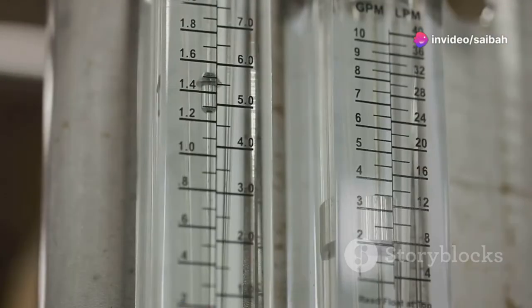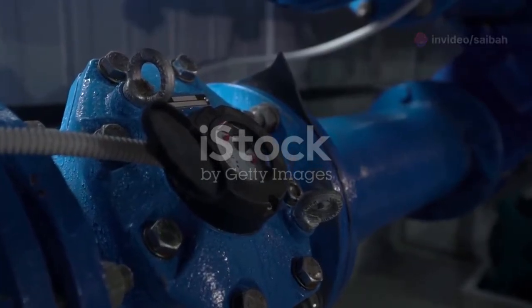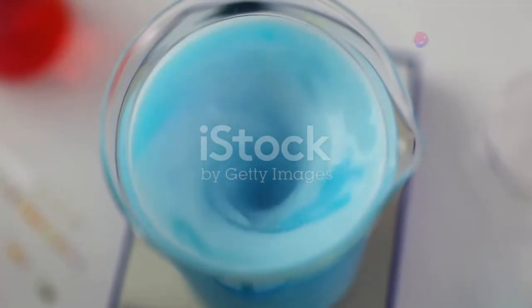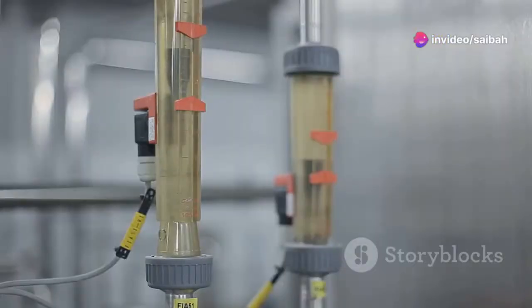Hey there science fans. Today we're diving into the world of fluid dynamics with a cool tool called a rotameter. Simply put, a rotameter is a device that measures how fast a fluid is flowing. Think of it like a speedometer for liquids and gases. Whether it's water, air, or even something thicker like oil, the rotameter can handle it.